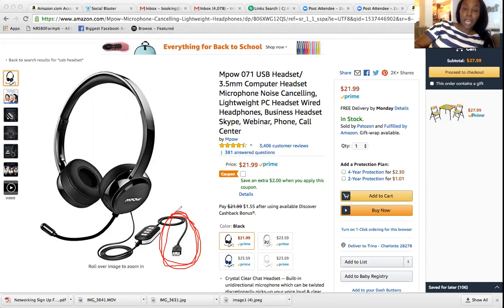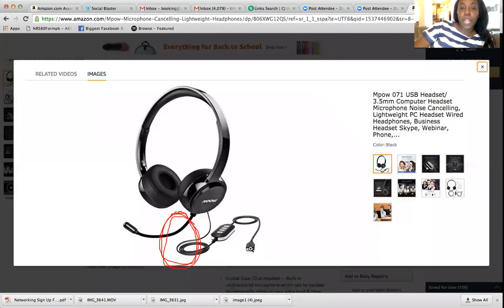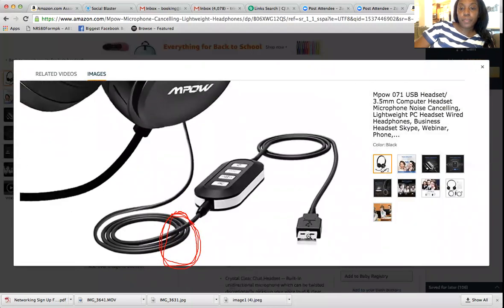I got a lot of questions about this because a lot of people don't know what type of equipment to use. I wanted to put this video out there for everyone who is starting training, about to start training, or is actually in training. You need a USB headset. The reason it's USB is because it's a noise-canceling headset. Regular headsets don't have that, but the USB does.